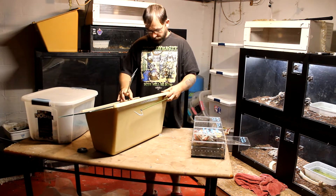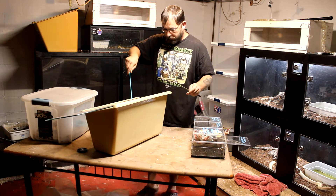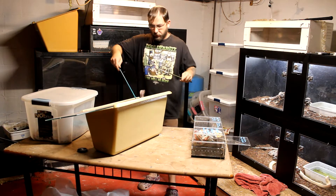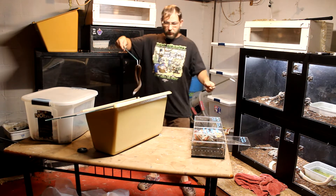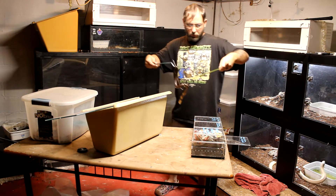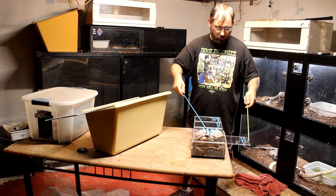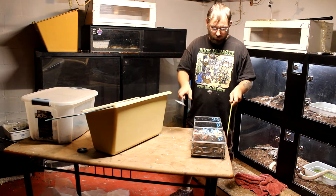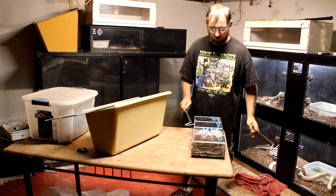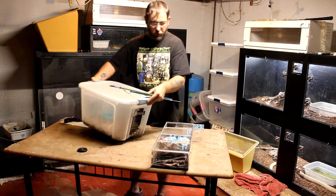We slide this forward and then get her safely up. First thing I want to do is get her nice and calm. We're going to slide this on the hook, making sure she doesn't get pinched. And there we go — monocle cobra's packed up. Go ahead and grab the copperhead next.